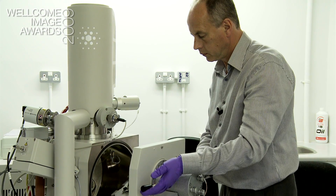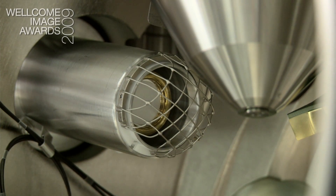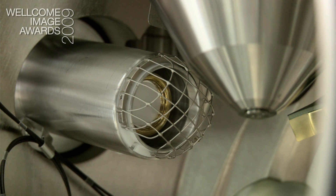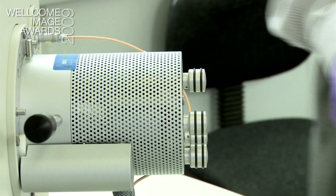These secondary electrons are attracted towards the secondary detector here, and then the electrons hit the window which is just the other side of the cage and knock out a photon of phosphor. What we actually convert electronically is a photon image.